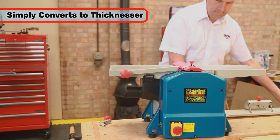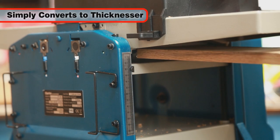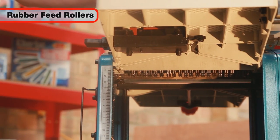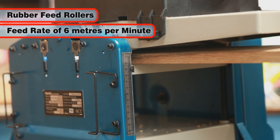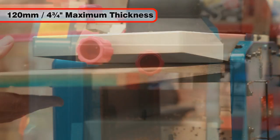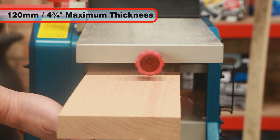By removing the fence and swapping the position of the chippings collection hood, the CPT-800 can be transformed into an accurate thicknesser. In thicknessing mode, the Clark CPT-800 utilises rubber rollers to automatically feed the timber at a rate of 6 metres per minute, ensuring consistently sized timber for your project. With a generous 120mm or 4¾ inches maximum material thickness, it can handle really large timbers too.